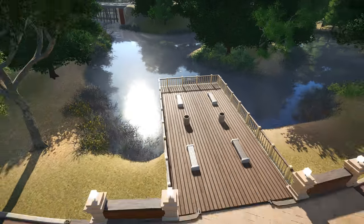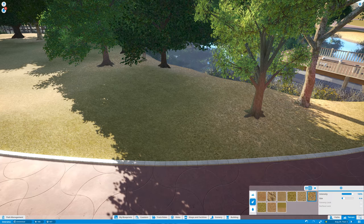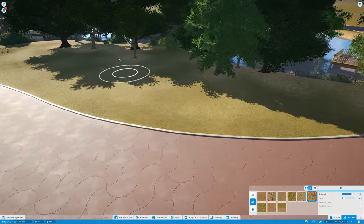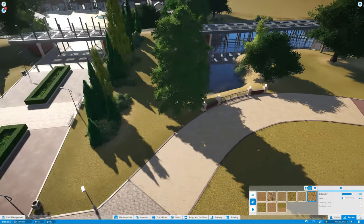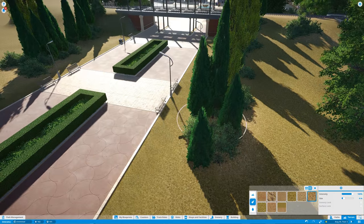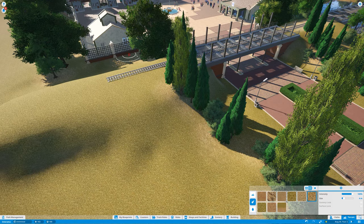Even the water has a murky, grayish oily color to it, which is perfect. Looking at it from the little pier is just great. One thing I added that we're going to be using a lot is the terrain painter filter — using a specific texture to paint underneath the trees. I thought this was a great addition to how trees look. Usually grass doesn't grow well in shade, so this gives an extra detail to an otherwise dull repetitive grass pattern.